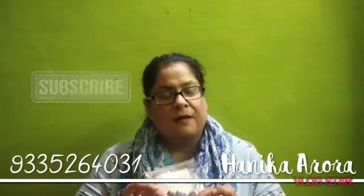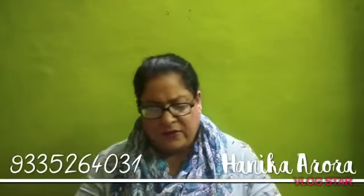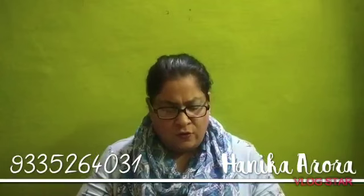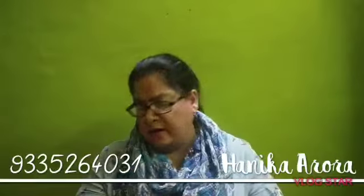This is star anise — you can easily get it in the market. We need to crush it. Many people may not recognize it, so let me show you. This is called Chakri Phool in Hindi.